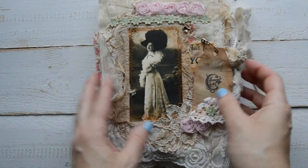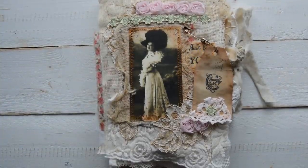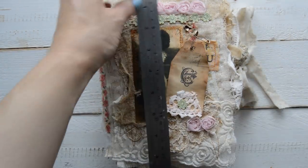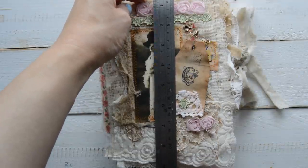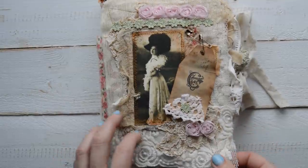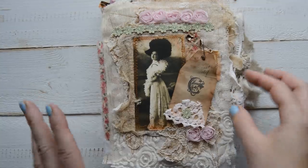Let me measure roughly — it's like six and a half by nine inches roughly. I actually wanted a small one and started small, but as always I finished and ended up with quite a big one.